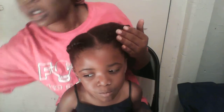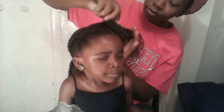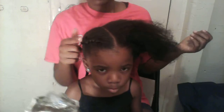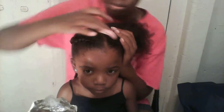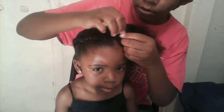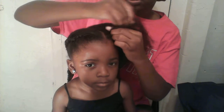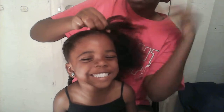This side always has a little problem with the braid — I don't know why. This braid on this side always looks better than the other side for some odd reason. We'll see. So I'm going to start braiding now, going really, really slow.